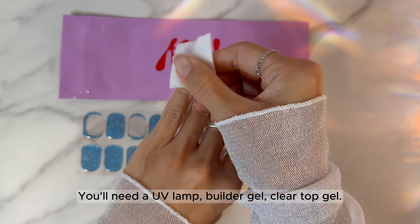Now, cure with a UV lamp for 60 seconds. While you cure, take out your hand from time to time to ensure that you get your desired shape. It's easier to do it while you cure, since as it gets cured, it gets hardened enough to make the shape you want.